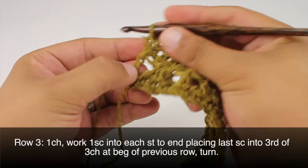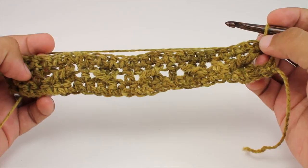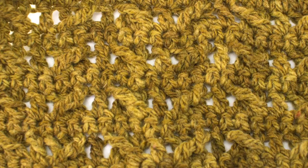Then we'll turn our work. We're going to repeat rows 2 and 3 until we've reached our desired length. And that's how you crochet the Broadway stitch. After a few repeats your pattern should look like this.